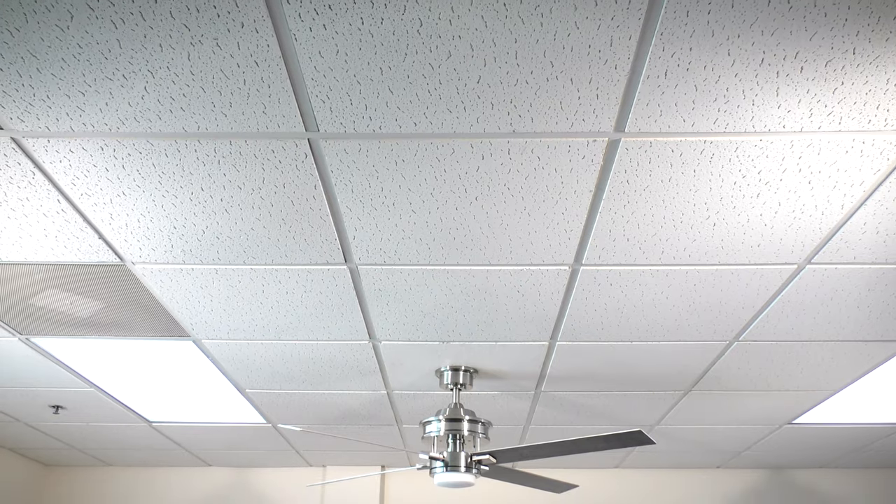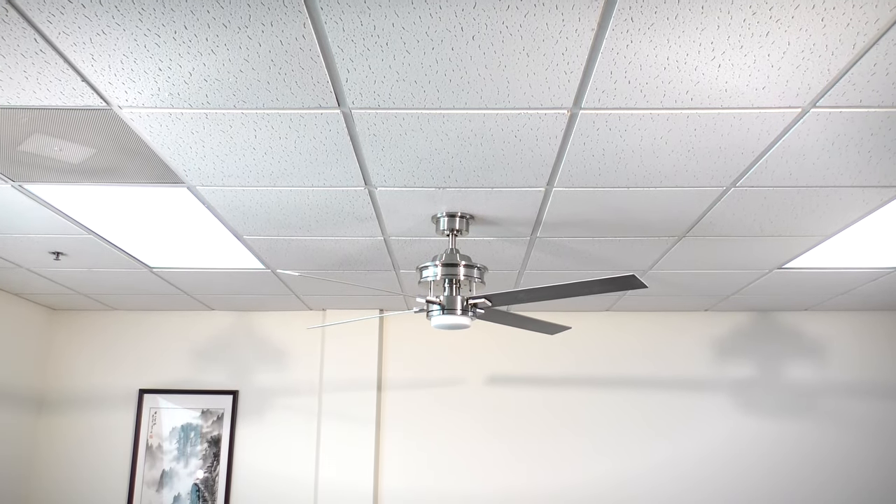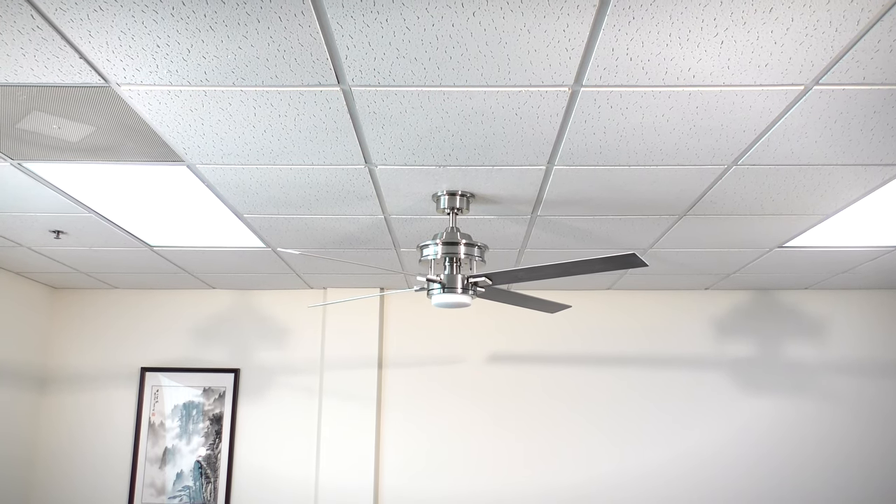You are now ready to use your brand new ceiling fan. If you have any questions, call the number in your owner's manual.